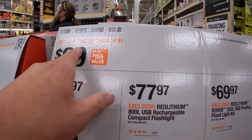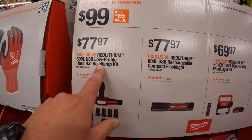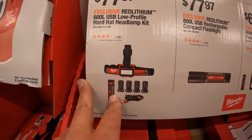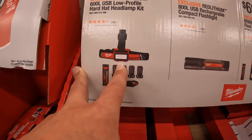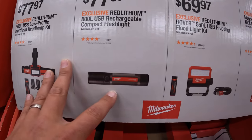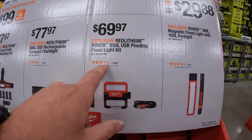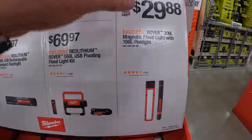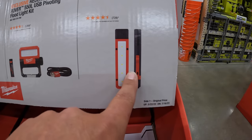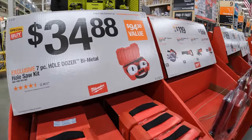If you buy any two of these for $99, you can select from the Red Lithium 600-lumen USB low-profile hard hat lamp light — I actually have that one, though mine is battery-operated; this one is rechargeable. $77.97 for the 800-lumen flashlight USB rechargeable, $69.97 for the 550-lumen USB pivoting floodlight, and $29.88 for a two-pack of 300-lumen and 100-lumen pen lights. All these are great for Father's Day gifts; these prices are actually pretty good.